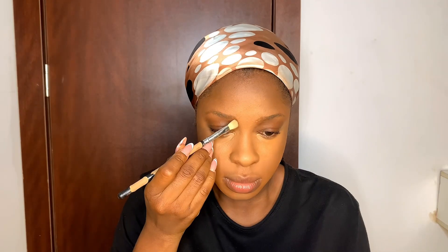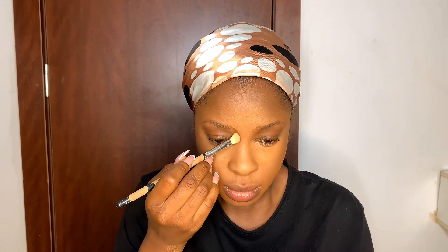Now we're contouring — from the top of the ears down to the hairline, and the top of the brow, depending on your face shape. Because I already have an oval-shaped face, I'm not going to do too much contouring.